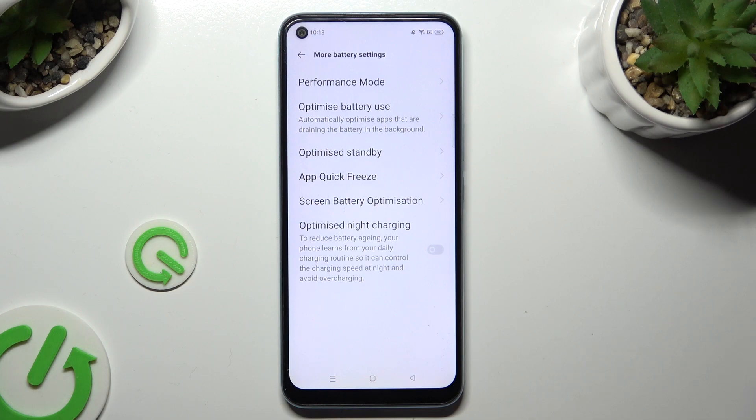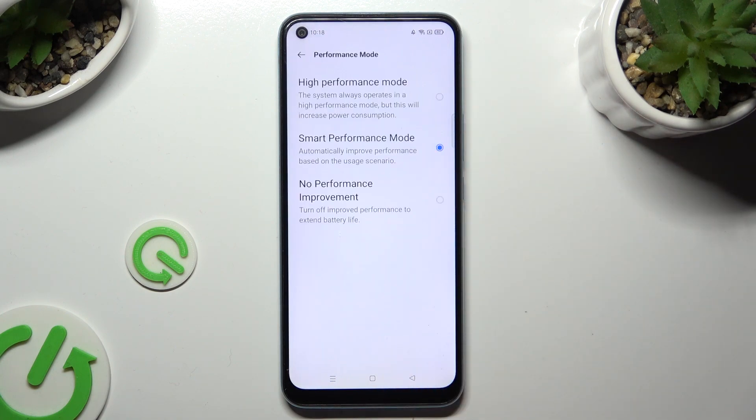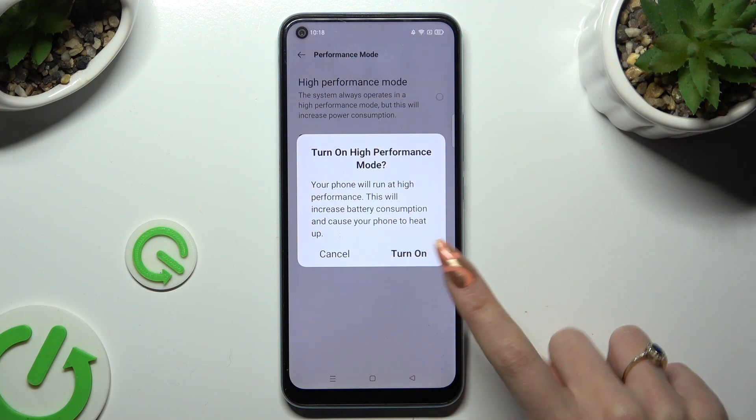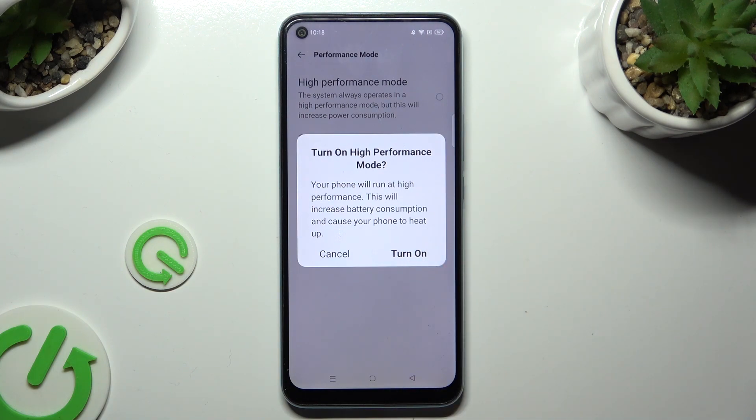Then select performance mode at the top. And last but not least, click on high performance mode at the top. Then choose turn on in the popup to activate it.